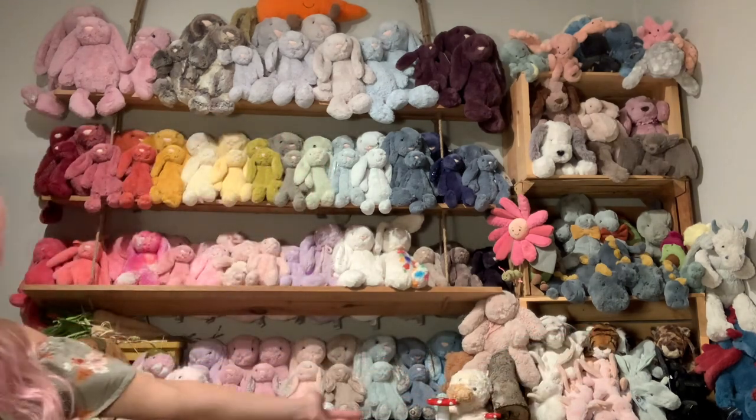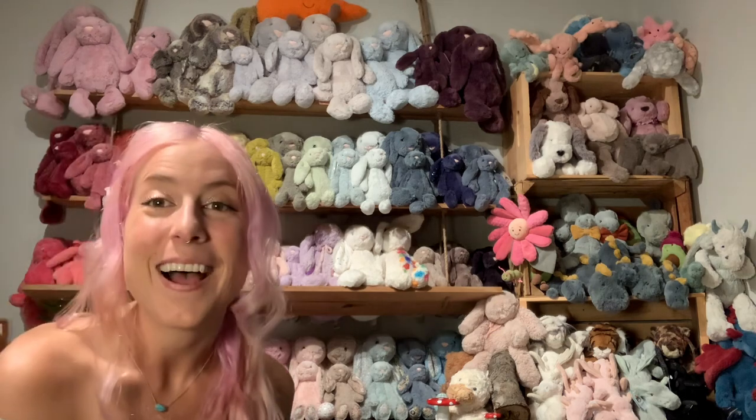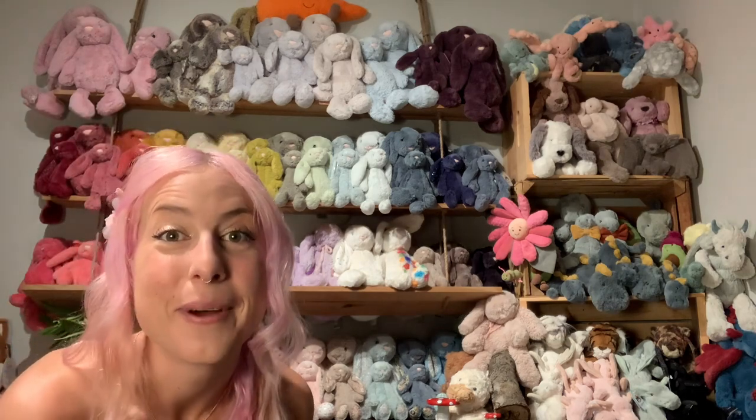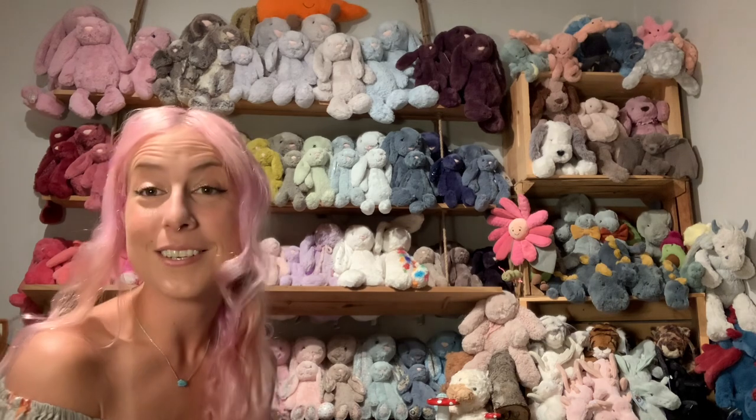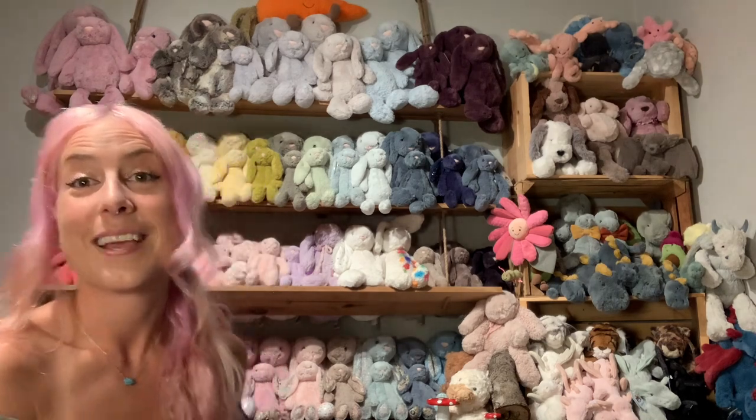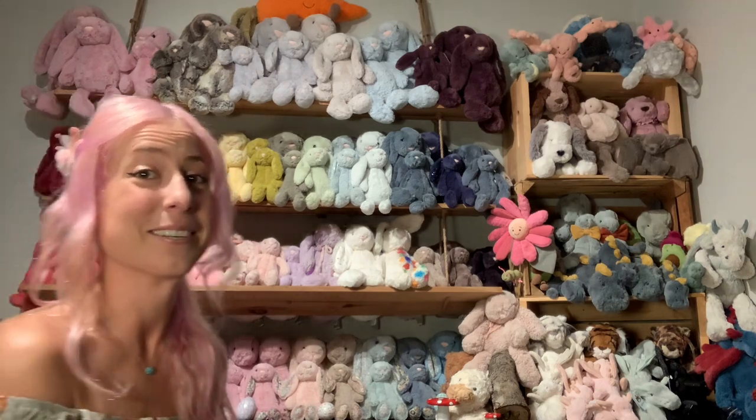Alright, so say hi to all the cuties! You guys, I am running out of room, by the way. I need to find a way to reorganize all of them or add another shelf because it's becoming very crowded and very jammed in here.